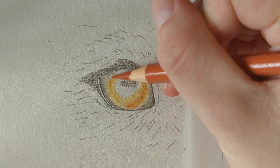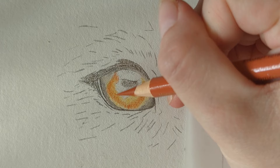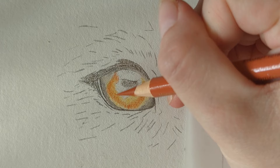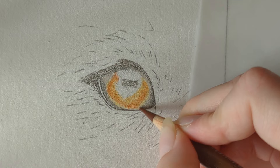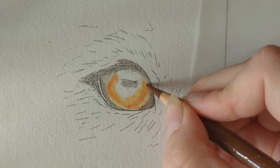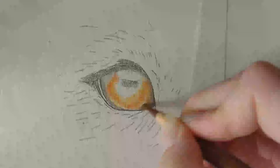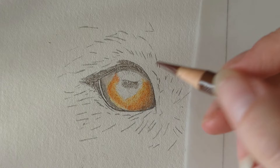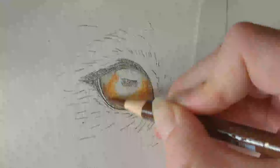We're creating almost like a ring around this eye at the moment, lifting the pressure as we come over the center. Then I want the burnt sienna, because this brings in that nice rich red tone. I'm going to come along the bottom edge of the eye, going over where we've got that dark sepia — this helps blend it all together. Using really light pressure as I come in and over, blending over the sanguine as well, so everything is about going over different colors to build up a nice smooth blend.